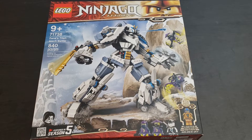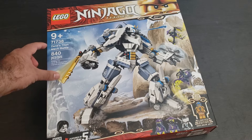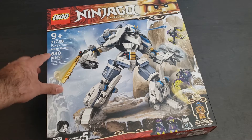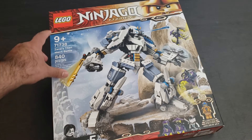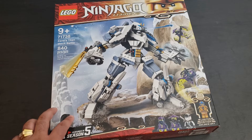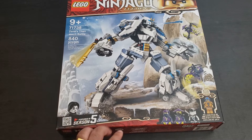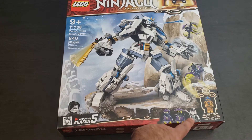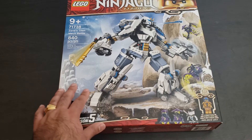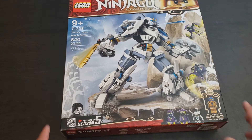Hey there Lego fans, it's Legomatic here and we got an unboxing video today for a Lego Ninjago set number 71738 — Zane's Titan Mech Battle, 840 pieces, 9+. Super excited. This is one of my first Ninjago sets and I'm excited because I love the mechs. Looks like we got some cool minifigures here. I've only seen the show a few times but it's a pretty cool Lego show.